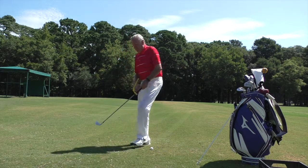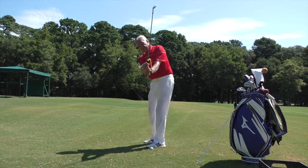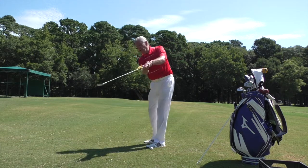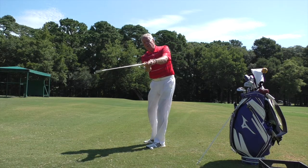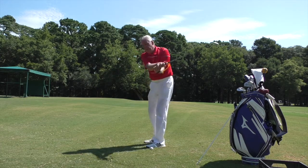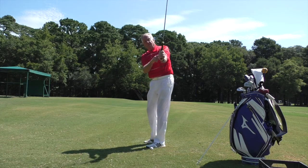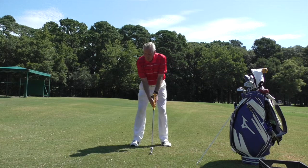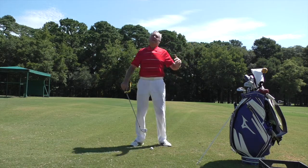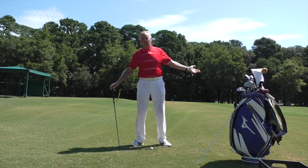I want to feel it touching my arm until at least halfway down before it unhinges. On the follow-through side, if you're doing the release correctly, it's going to come onto this arm. If I don't release properly — hitting like most amateurs do, or going around my body — it won't work. But if I swing on plane, it fits right onto my wrist, telling me both my backswing plane and follow-through plane were correct.